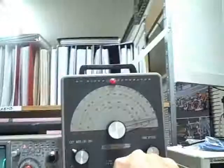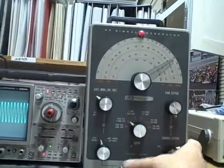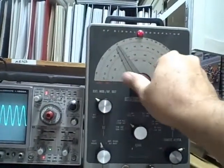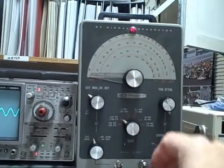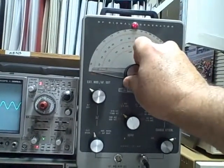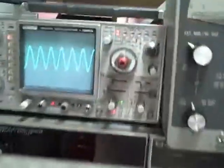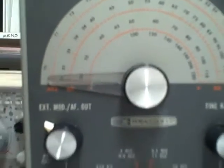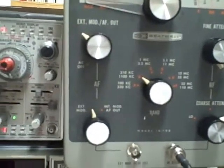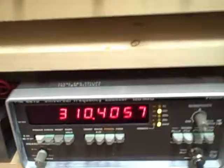Let's go to Band B. Band B covers 310 kilocycles to 1,100 kilocycles. We're dialing back to the start. There's our waveform. We're on 310 right now and we are getting 310.4 — so we're right there.